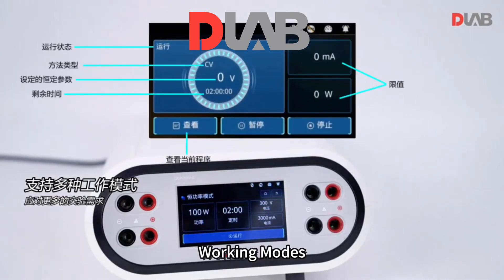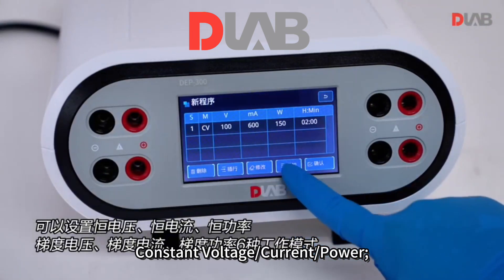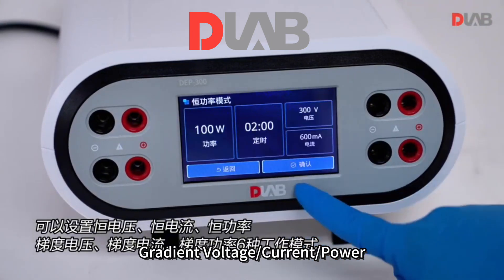Three working modes, six modes to meet diverse needs: constant voltage, current, and power; gradient voltage, current, and power.